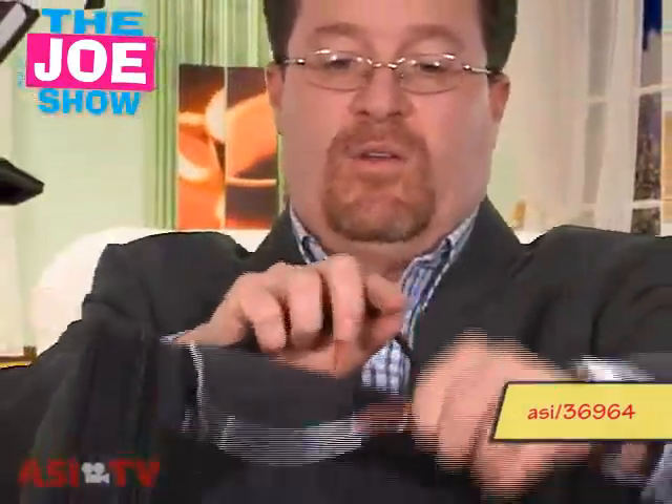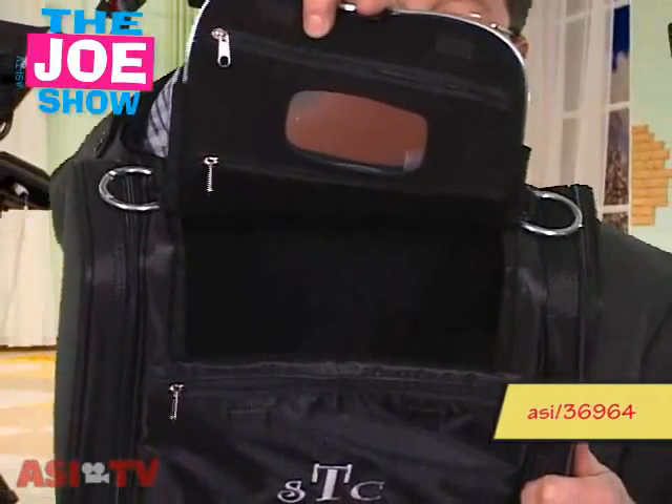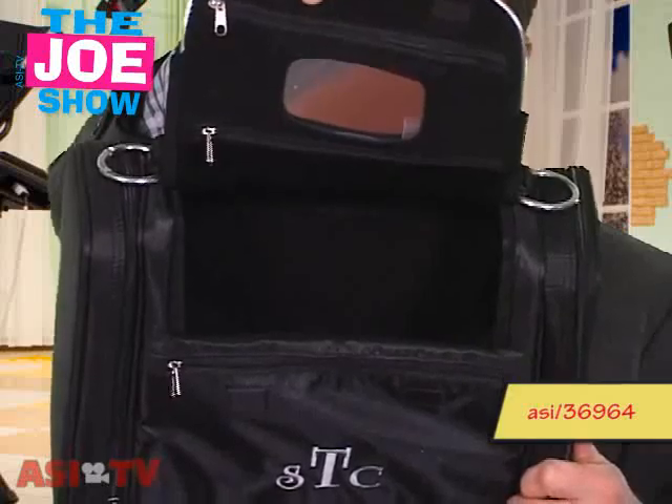What I like about this is in the middle there's a generous middle section. You can put shoes in there, you can put your golf club in there, you can also put a golf towel in there. I'm going to put it down for one second and open up the two side sections so you can see the other features of this bag.